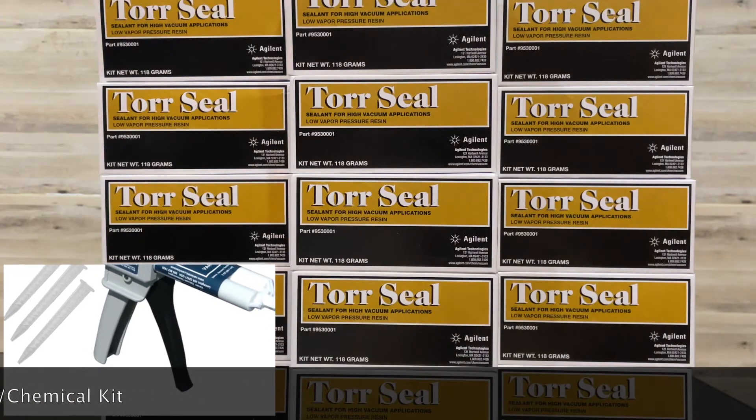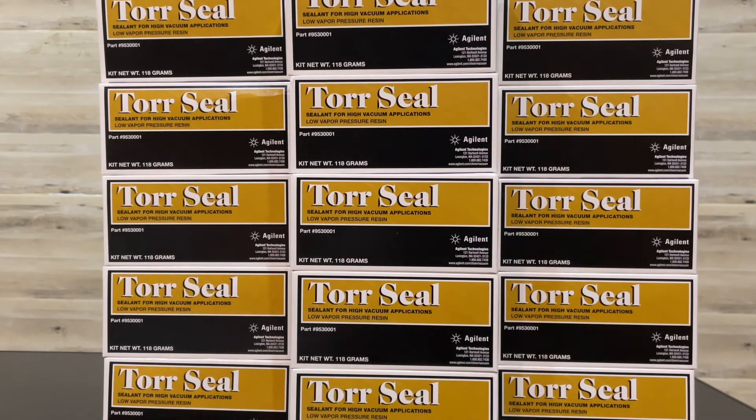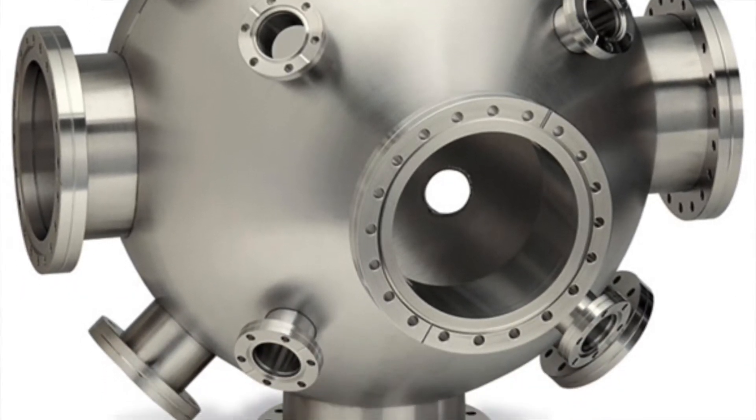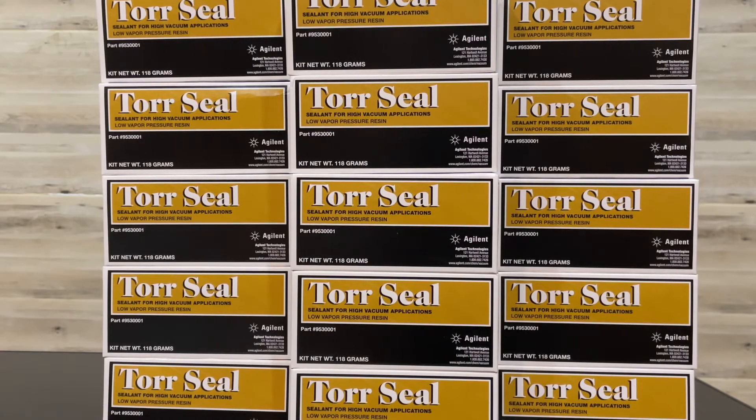As you know, FB metal industry and ceramic industry need the proper applying technique for Torr Seal. Bonding surfaces should be clean, dry, and free of contamination. Once the adhesive is applied, the bonded parts should be held in contact until the part has developed handling strength — approximately 3 to 4 hours.